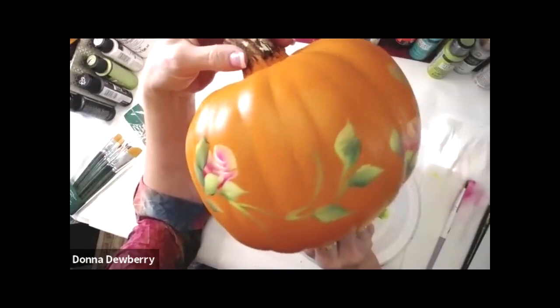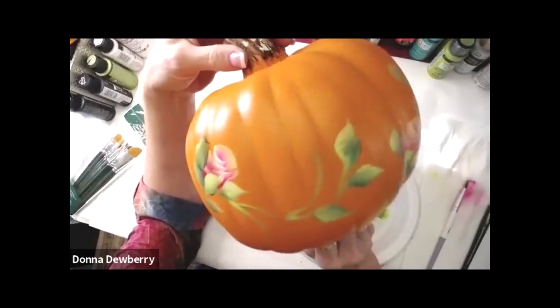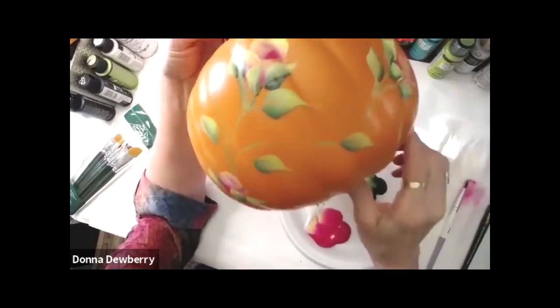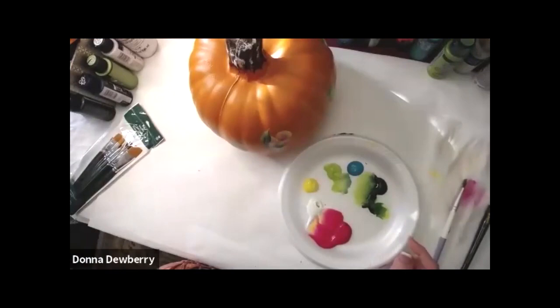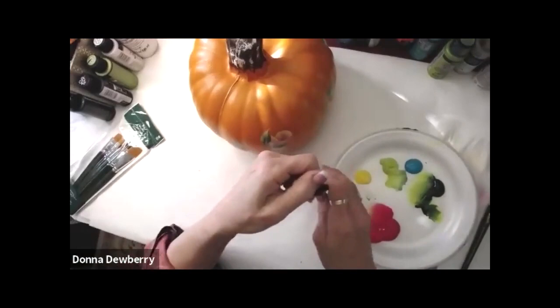Now you can put a few more leaves or do a little bit of wisteria - see how I wound it up and around, down and up and around. I put a rosebud, a rosebud. I'm going to fluff a scruffy.